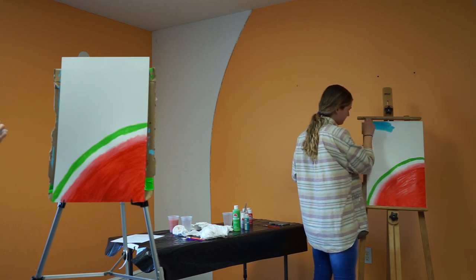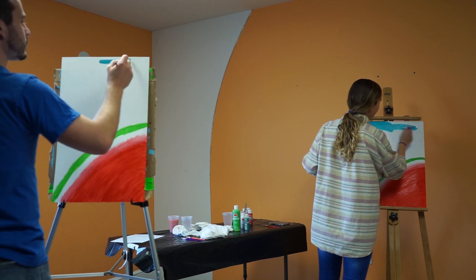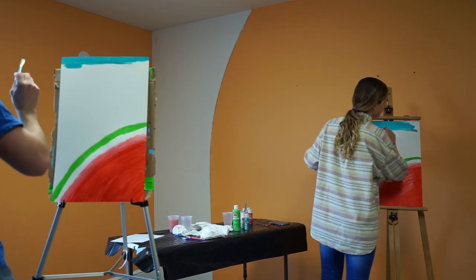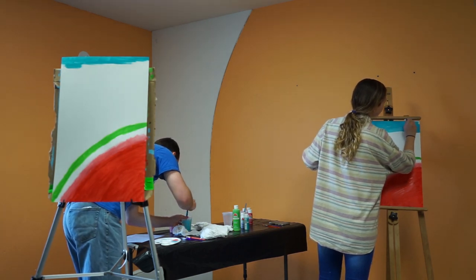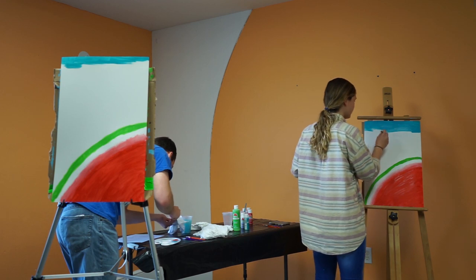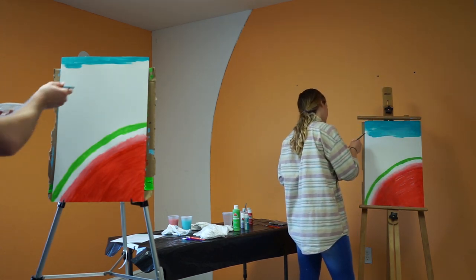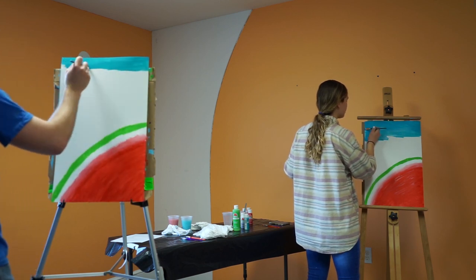Is there a grain we should be going with for the sky? Whatever you want your sky to look like. I'm just going to do regular back and forth — horizontal. Oh dear, I still have some red in my brush. Rookie mistake. Okay, back to the blue.